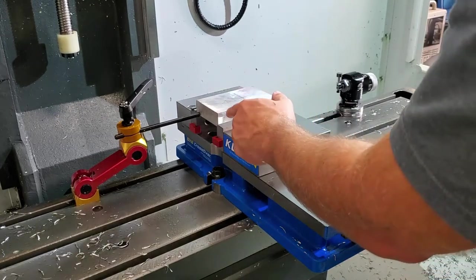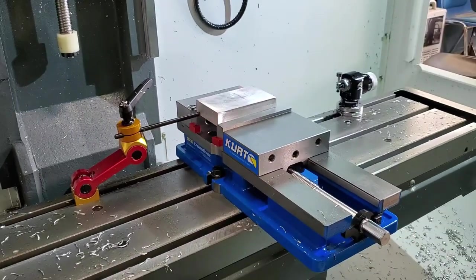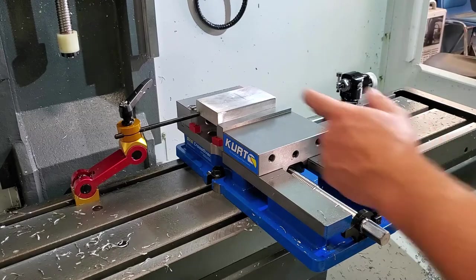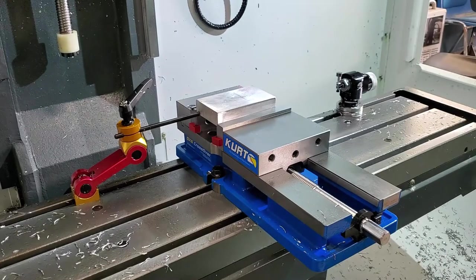Check how well your piece of stock is seated by moving the parallels below it. If the parallels are loose, grab a dead blow hammer or a rubber mallet and strike the top of the stock material. Check your parallels again to make sure they're secure and no longer moving or loose. With the parallels unable to move, you can be certain your part or piece of stock is parallel with the vise surface and they won't come loose during the milling process.